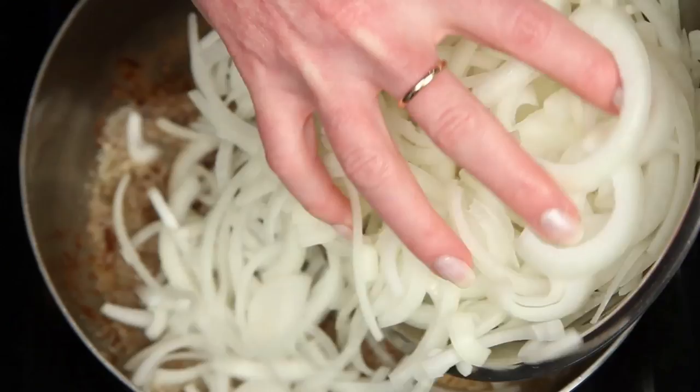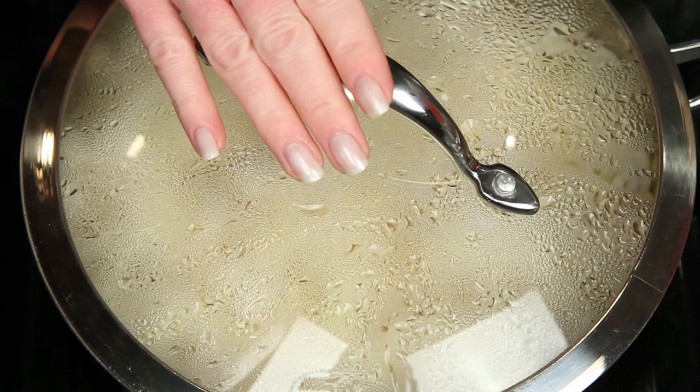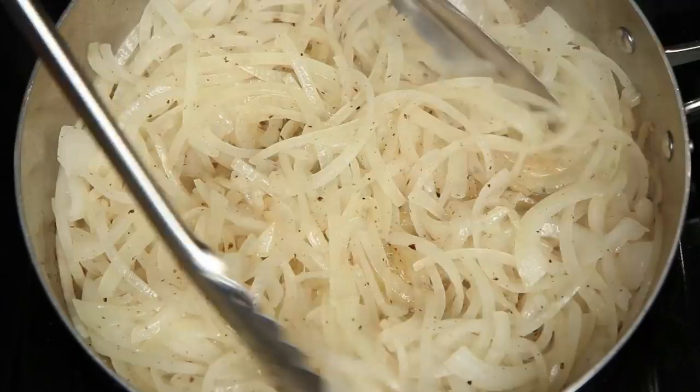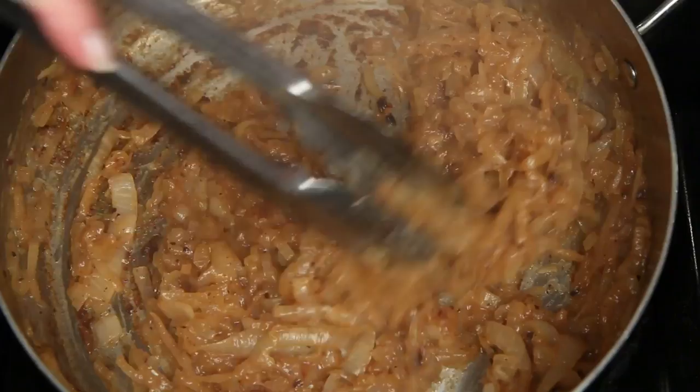I know it looks like a lot, but they're going to cook down. Season with salt and pepper, give this a good stir and put a lid on it. Cook covered over medium-low heat about 10 to 12 minutes, or until onions are tender, and continue cooking and stirring the onions. Add a little water to get some of those caramelized bits off the bottom of the pan. Continue cooking and stirring until they're golden and caramelized — about like this.